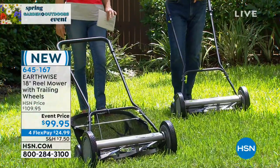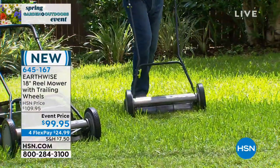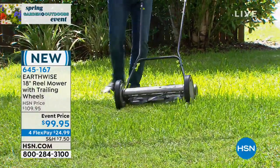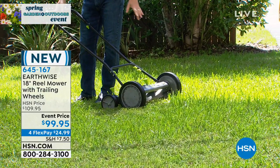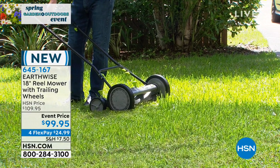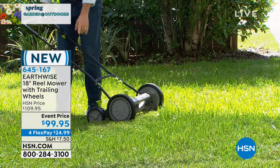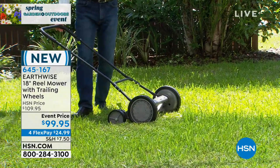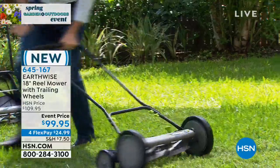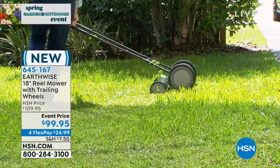We're showing it with the bag on there so if you want to collect those clippings. But if you don't want to do that, you could just mow without it — it's very easy. They've made a lot of improvements so it's not hard to push. We've got 10-inch wheels in the front, and that's the gearing for this reel, so you don't have to run with this to make it spin really fast — just a nice casual walk. We have the 6-inch trailer wheels in the back; that makes it super easy to maneuver.